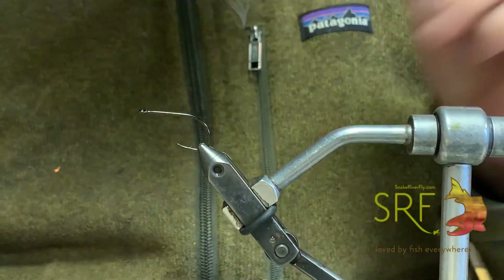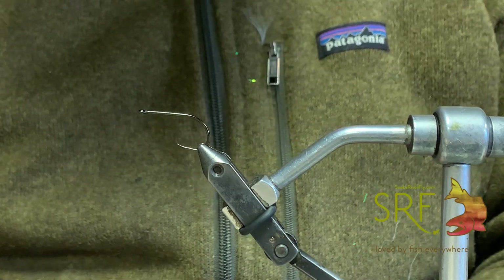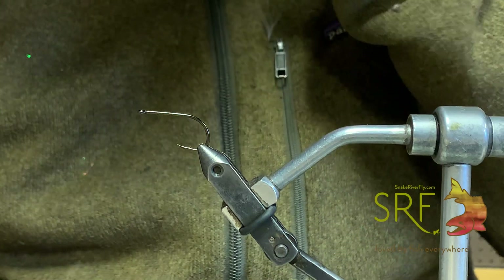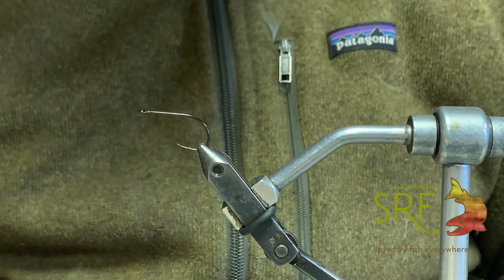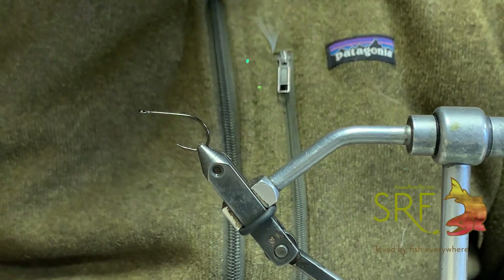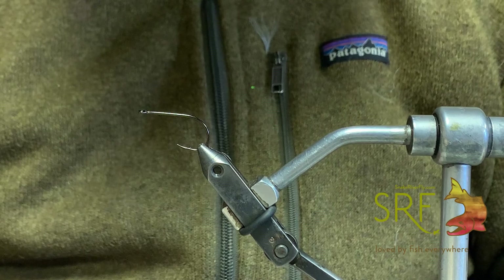Welcome back to Snake River Fly. Today we're going to be tying our floating Clouser minnow with our new Fish Wisp and some of our new booby eyes. This bug has been fishing great on a sink tip — it's been working at Pyramid for the Tui Chub, but also working great for perch and stuff like that.